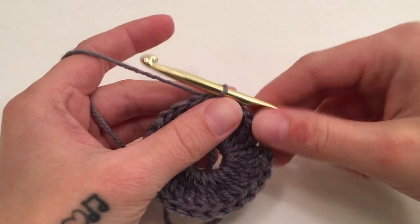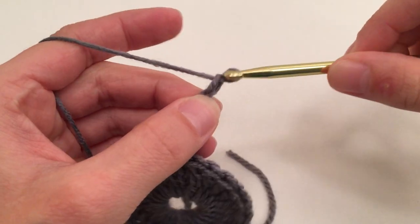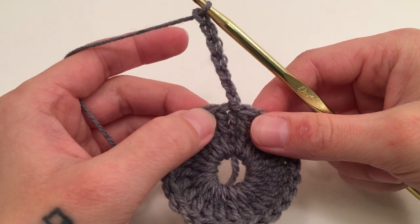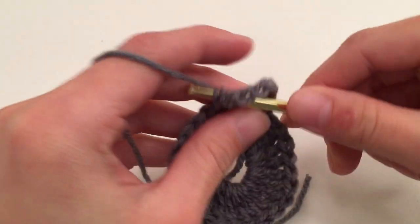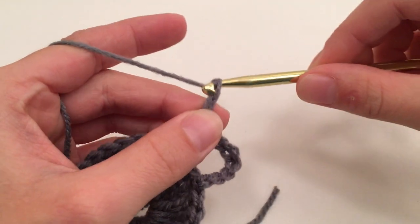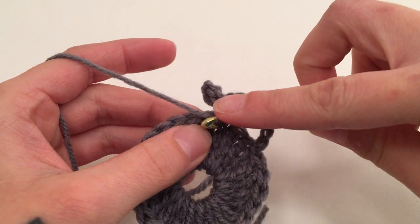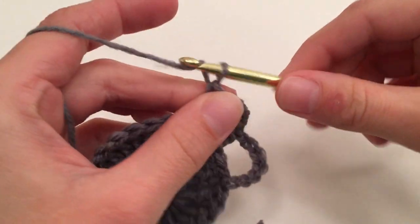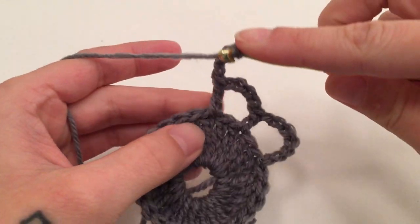For round two we are going to start with a chain of seven, and this chain of seven counts as a double crochet and a chain of four. So this is the first double crochet of the round. For this first stitch, we are then going to skip the next stitch and work a double crochet in the next, then chain four, skip a stitch, and double crochet into the next. That is what we are going to do all the way around — chain four, skip a stitch, and double crochet into the next.